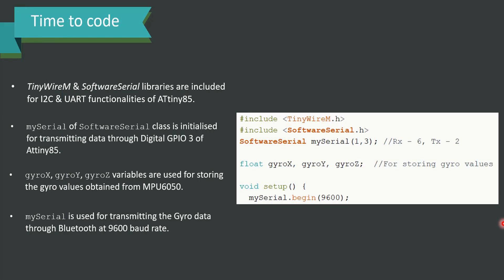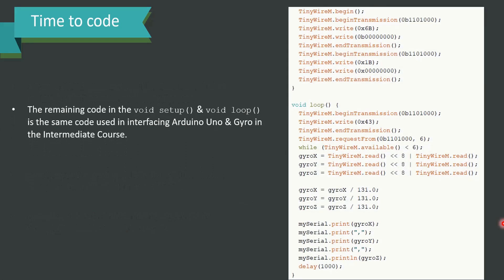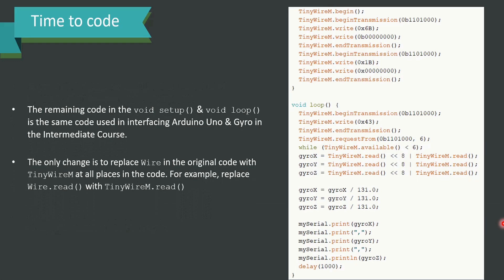GyroX, GyroY, and GyroZ are the variables used for storing the gyro values obtained from MPU6050, declared as float. mySerial is used for transmitting the gyro data through Bluetooth at a baud rate of 9600. The remaining code in void setup and void loop is the same as used in interfacing Arduino Uno and gyro in the intermediary course. The only change to notice is replacing 'Wire' with 'TinyWireM' at all places in the code — for instance, replace Wire.read() with TinyWireM.read(). This must be done for everything to work correctly.